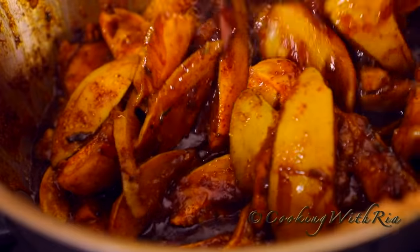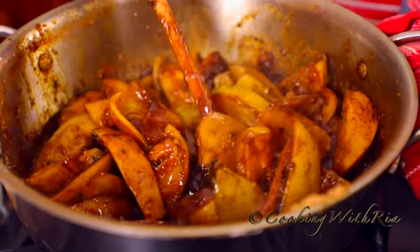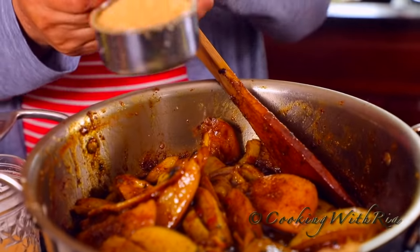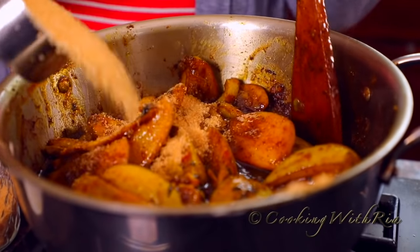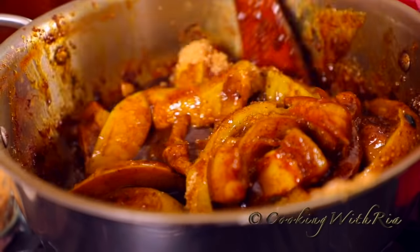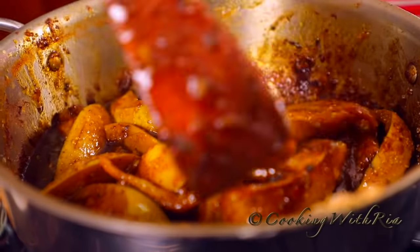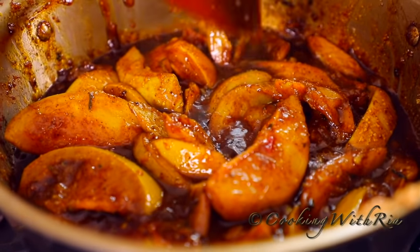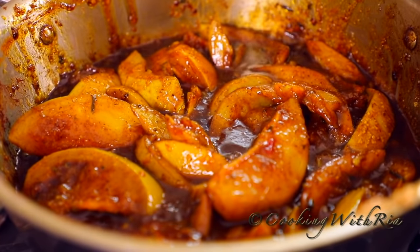The heat is on low and you also want to stir it quickly so that it doesn't burn on the bottom. Auntie Jang's experience is telling her that it needs another half cup of sugar for a total of two cups. Now is also a good time to taste and add more salt if required. Cover and simmer for 10 minutes for the flavors to penetrate into the mango.